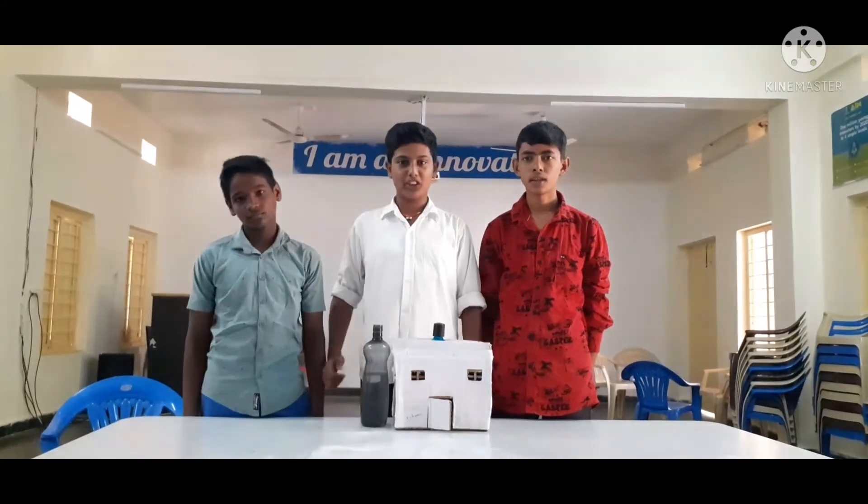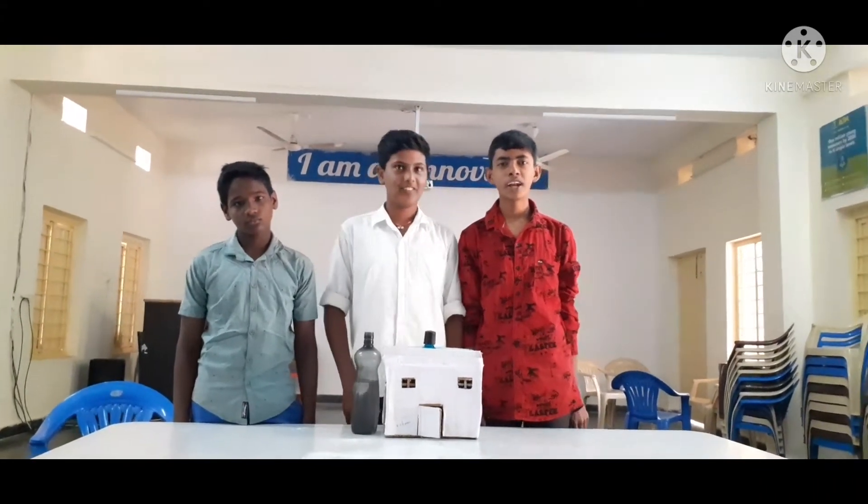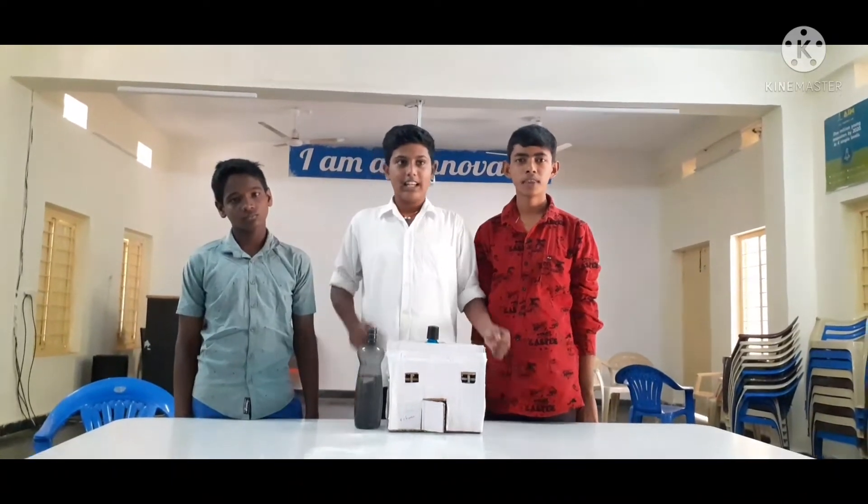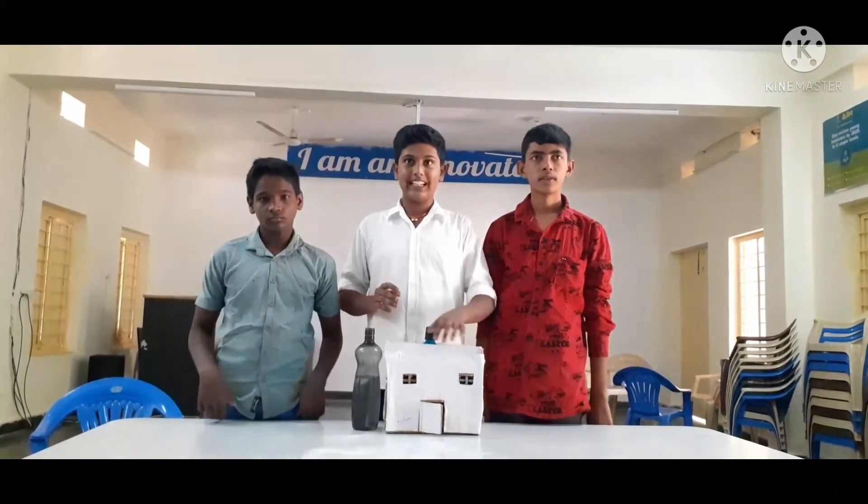Thank you. I am the official student team at Yamitra. Good morning, my name is Yamitra. My standing next year, B.S.A.P. Model School G. Sekiru. Our project area is science and technology.